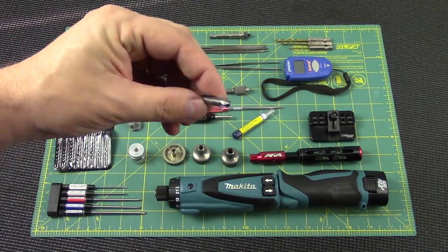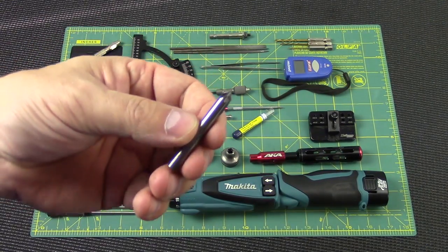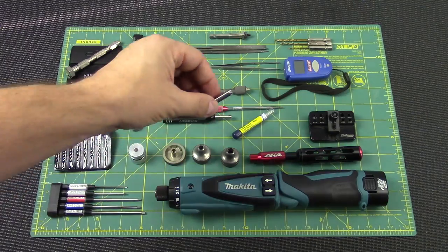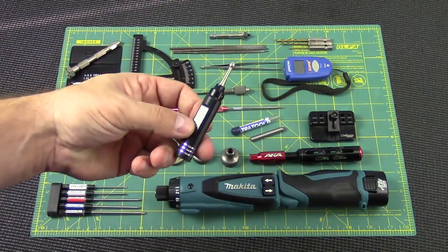Here we have a countersink bit, which goes in a drill for countersinking pieces of plastic or carbon fiber. It works really well and it's very sharp. I can't remember exactly where I got it, but if I can find a link I'll put it in the description.